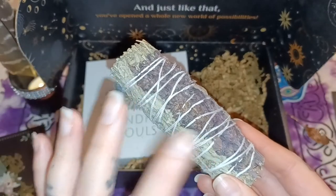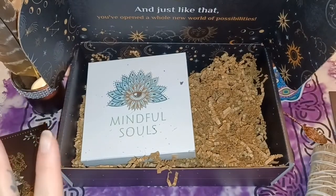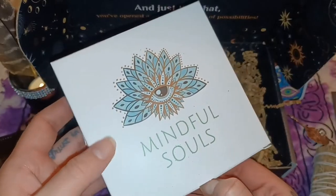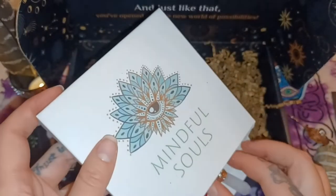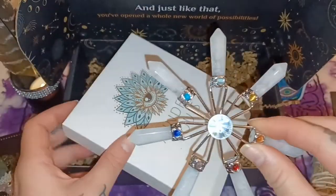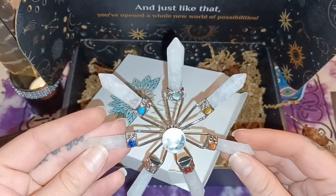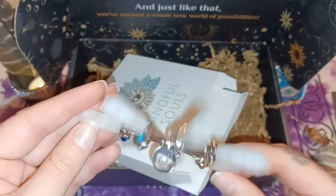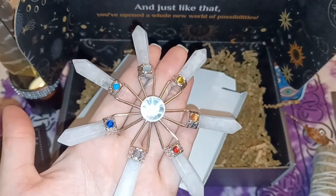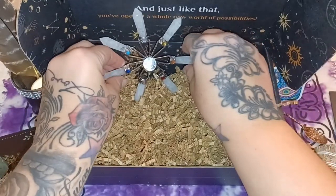Right here it looks like there's some dried flowers — they're purple, so I'm wondering what those flowers are. One more item and then we're going to look at the pamphlet. The rest is just these little worms — this is the last item. Oh my god, this is so pretty — wait till you see this. This is so nice. This is probably one of the nicest things I've gotten in any of these boxes so far.